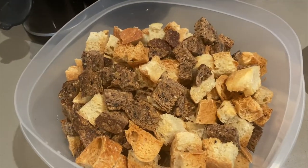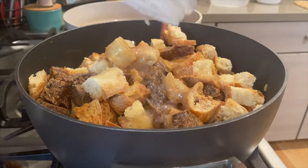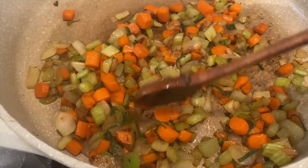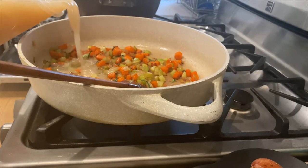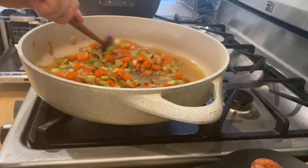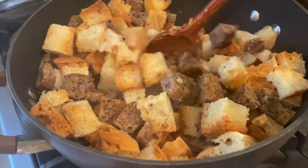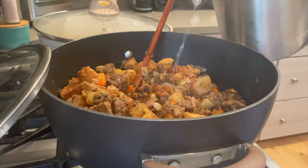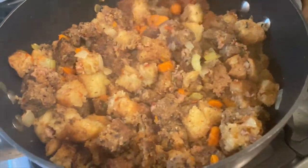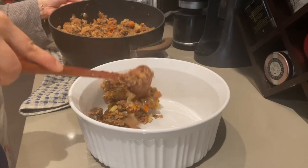Once the sausage and mirepoix have cooked down a bit, I add the toasted bread from yesterday, along with the remaining one third of the quart of bone broth that I reserved earlier. I add a little extra water to the stuffing along with some salt and pepper to taste. Let that cook down a bit more and stuffing is done! I'm going to transfer the stuffing to an oven safe dish so I can bake it tomorrow to get the top nice and crunchy just before serving.